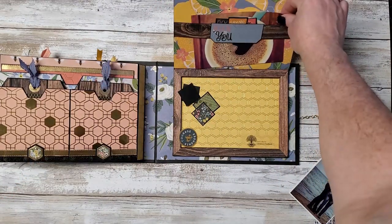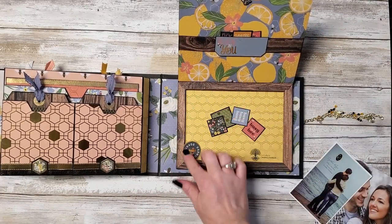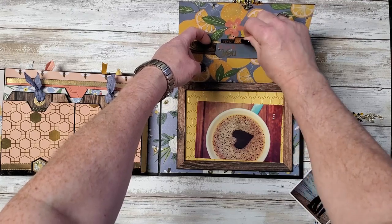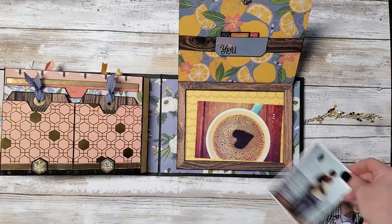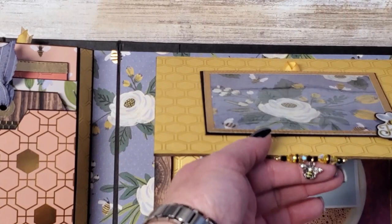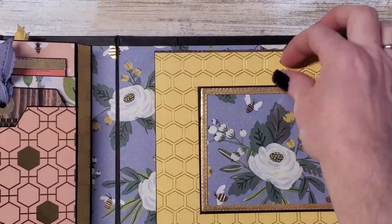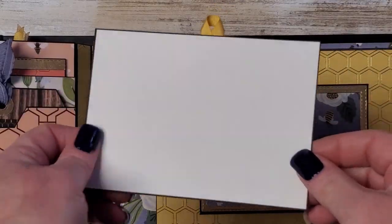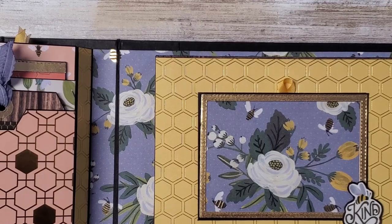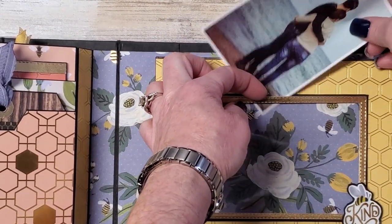It does have a band — you can hold some photos with it. And there's a little hidden pocket here. I thought this was really cute. So that is — oh, and a little hidden photo mat. Surprise! In addition, another hidden — here's another hidden photo mat.